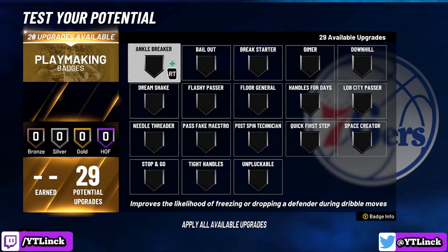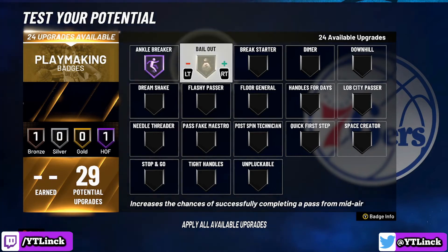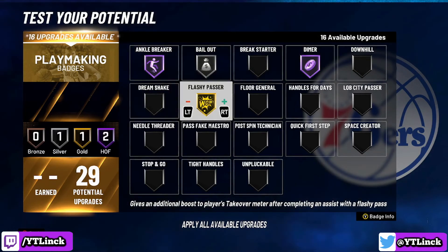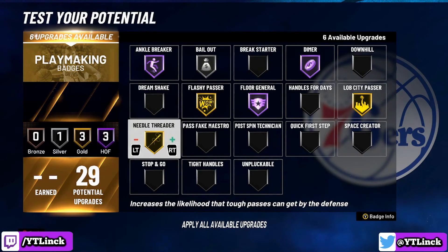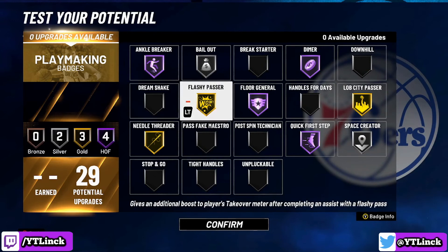For the playmaking category, we have 29 potential badge upgrades — the biggest category we have. Starting off: ankle breaker on Hall of Fame, bailout on silver, dimer on Hall of Fame, flashy passer on gold, floor general on Hall of Fame, lob city passer on gold, needle threader on gold, quick first step on Hall of Fame, and space creator on silver. I am loading up on passing badges because this is a Chris Paul build — he is a pass-first kind of point guard.